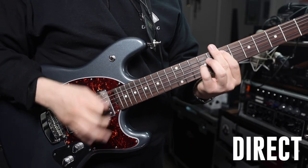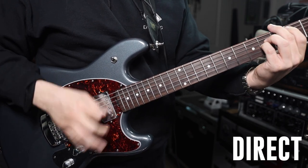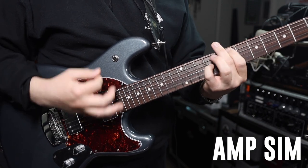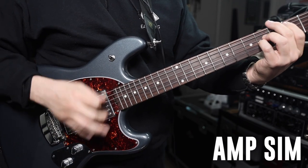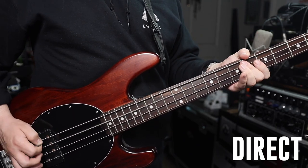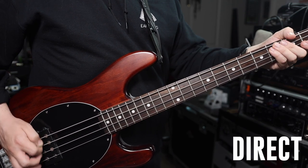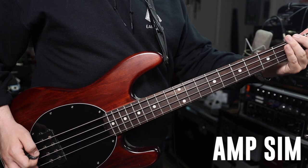Now I'm going to connect my guitar and bass directly to the instrument input on the interface. I'll play the DI raw unprocessed signal so you can hear how it sounds, then I'll engage an amp simulator, and then play a full mix.